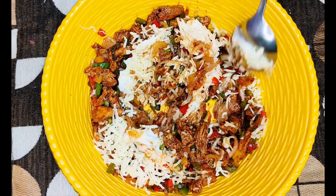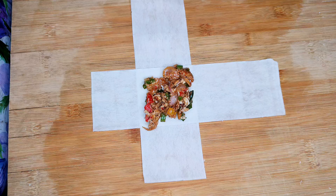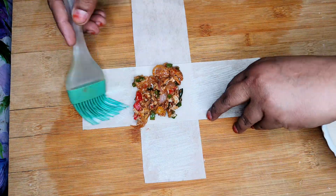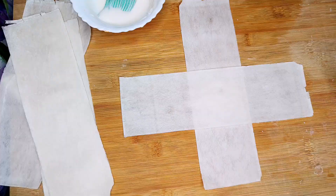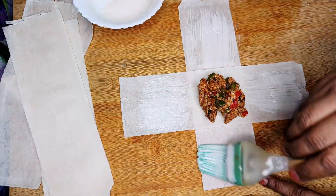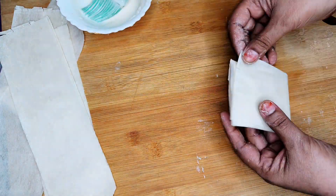I am using ready-made samosa patti. Place the stuffing properly, with a little on the side so that the folding is on the side. Fold and seal it — this is a trick to save oil and prevent the pattis from opening during frying.